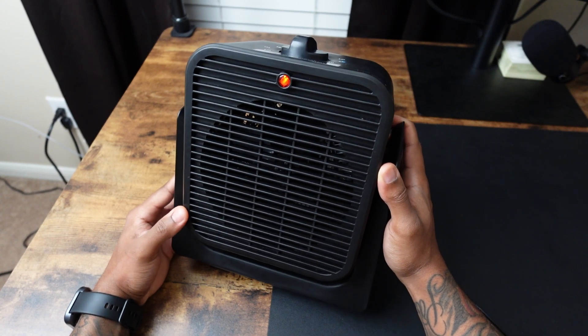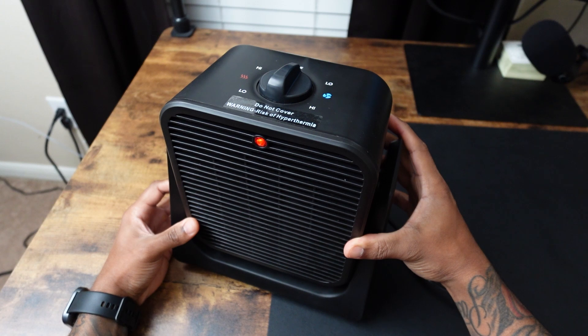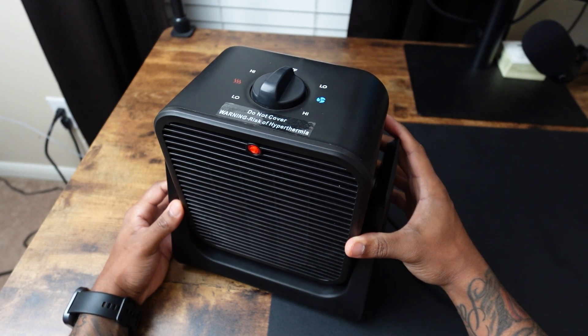Overall I think this is great value because it's a two-in-one so you can use it for multiple things, and for the size I do think it gives off a good amount of heat and cooling.